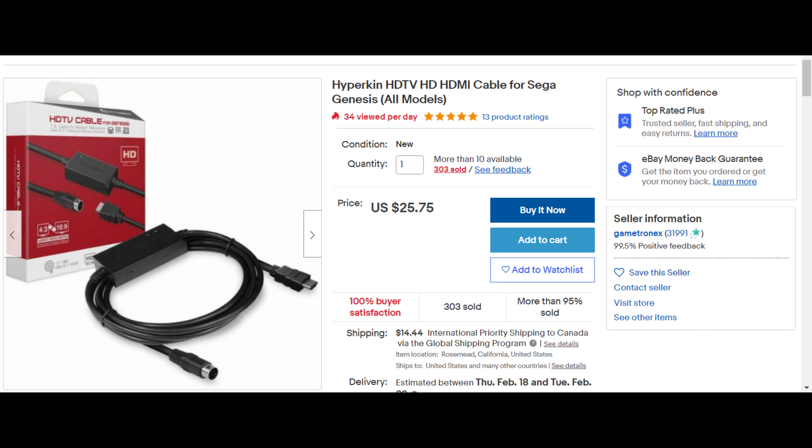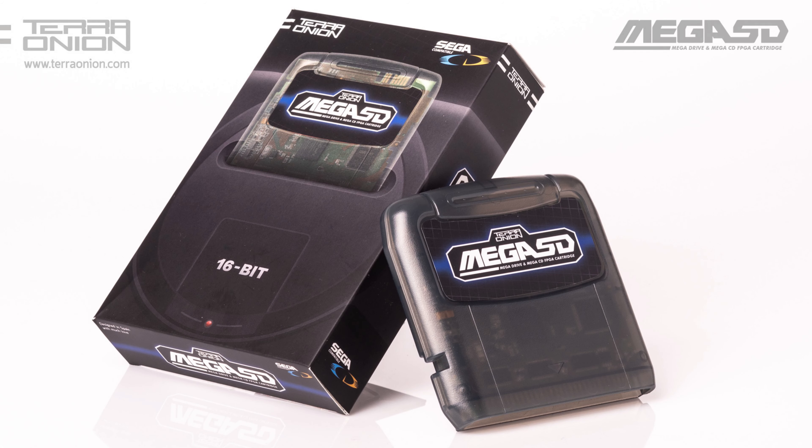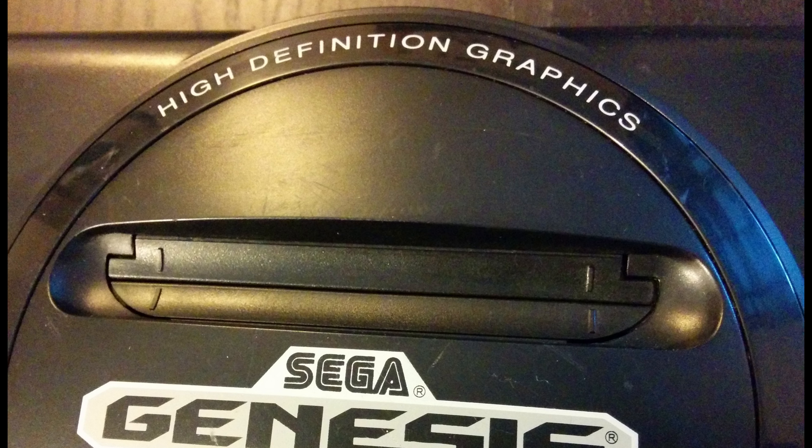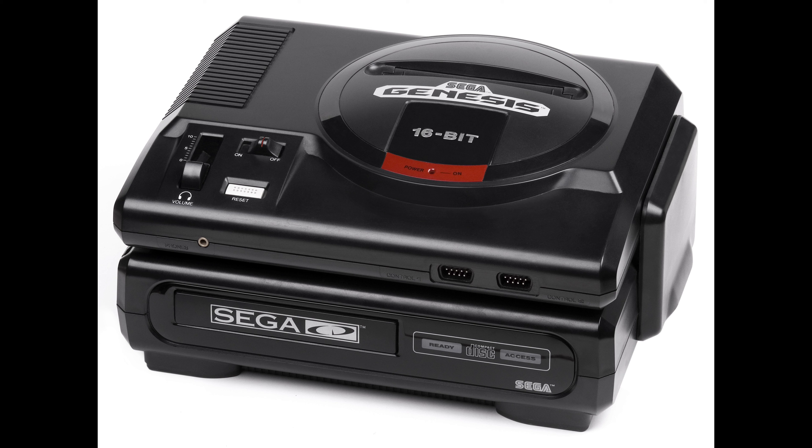Including the Hyperkin HDMI cable, which costs around $1. The Mega Everdrive Pro, which costs about $200. Or if you wanted to spend an extra like $80, you could probably get the Terra Onion Mega SD. You can get the Hi-Def model Genesis for about $70 if it's a good condition. I got my Sega CD — it was broken, but I managed to fix it. It wasn't all that hard. And voila, you have your basic setup.